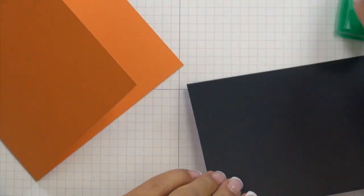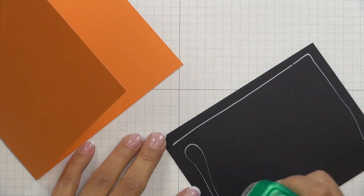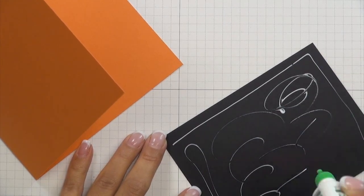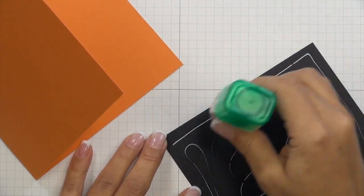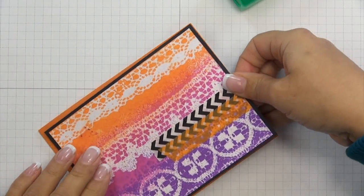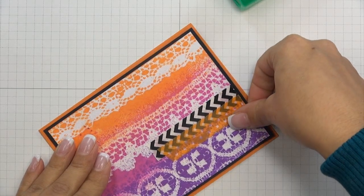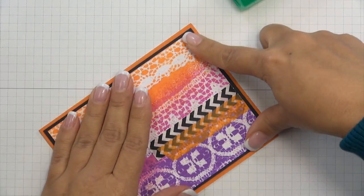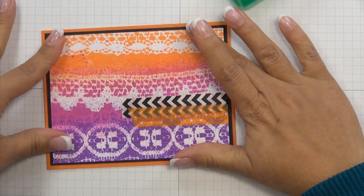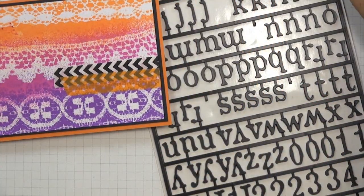With my glue now set, I'm going to apply glue to the back of my black cardstock piece and then glue this to the front of my card. I'm using the orange cardstock from Paper Tray. I'm once again going to press and hold this. My glue has now set and I'm ready to add my sentiment.